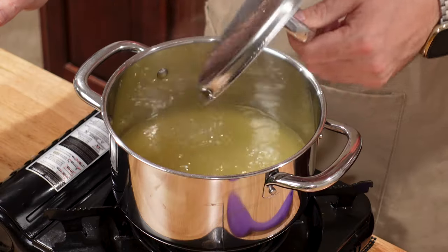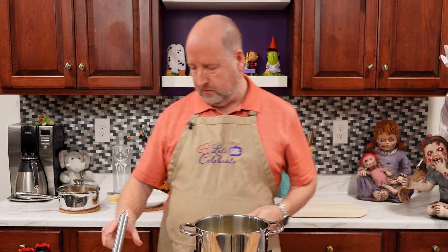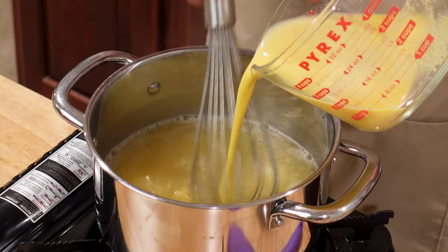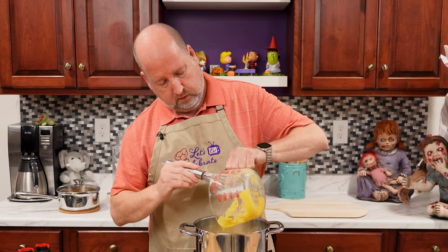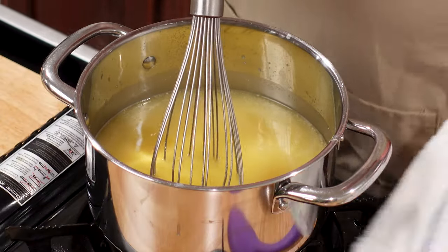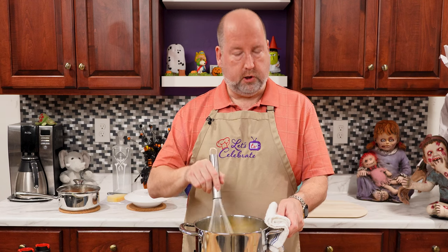The stock is bubbling away nicely. We're going to slowly add the slurry to the boiling stock, whisking constantly. This is going to help it not clump up and stay smooth. We're going to bring this back to the boil and stir frequently.